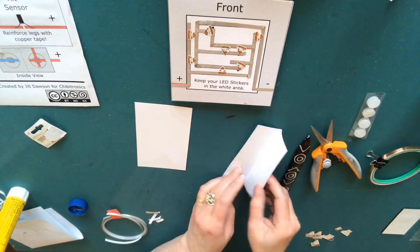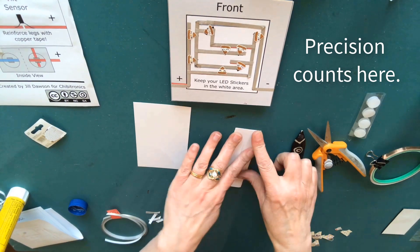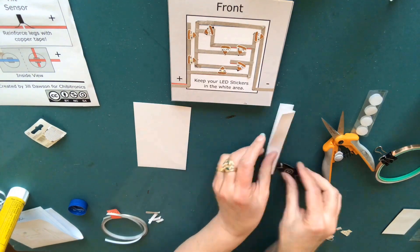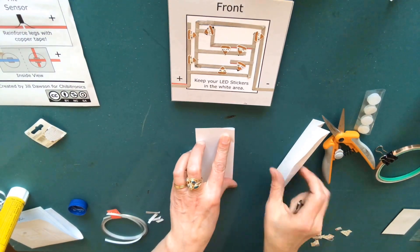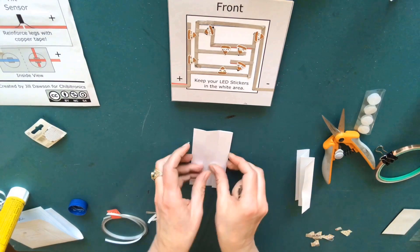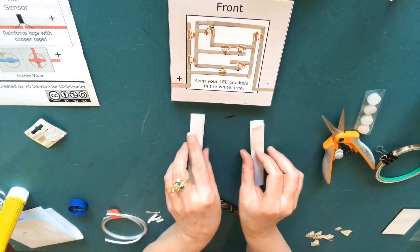The next step is to fold and glue two hinges to your circuit board. Precision counts here, so do your best to ensure that your folds are straight and even. When adhering the hinges, the valley folds should be pointing inward.